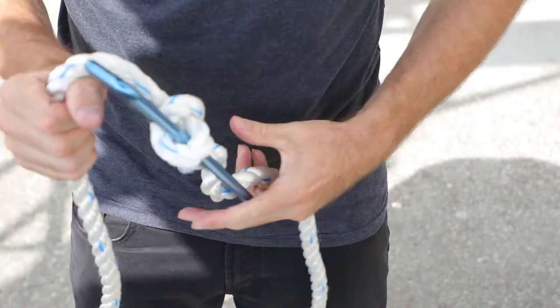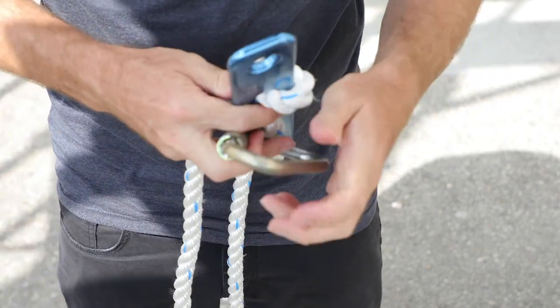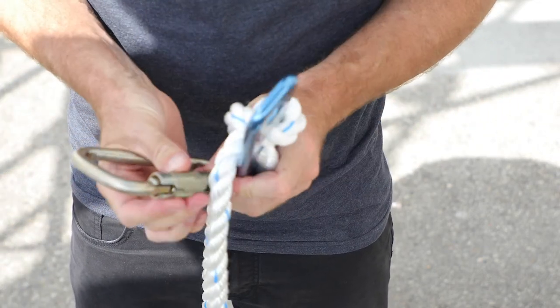Using a properly rated carabiner, attach the carabiner to hole 1 and to the properly rated anchorage or anchor point.